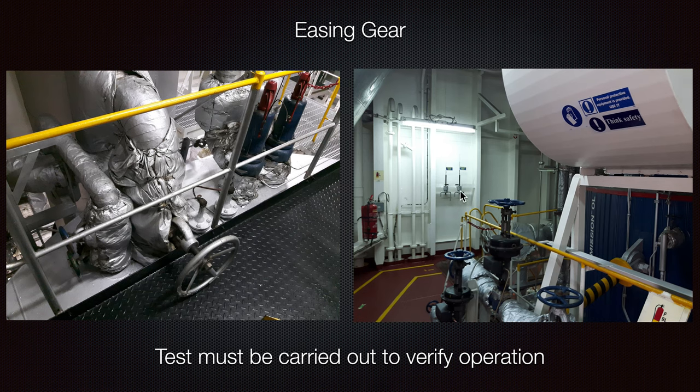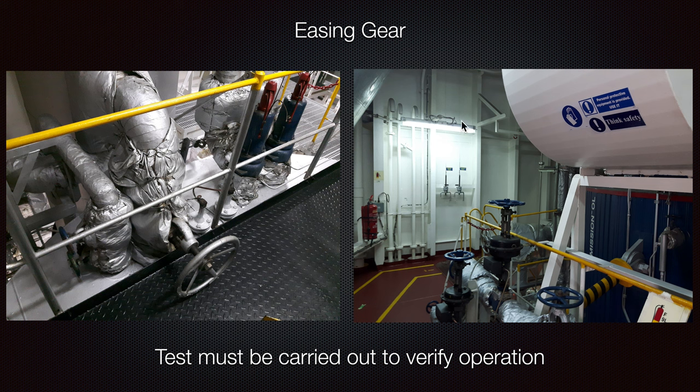Here we can see the easing gears on the top. These must be tested, because if your wires are not properly maintained, you probably cannot lift your safety valves. You can see where it goes and attaches — it is necessary to check if the parts are moving and if you can operate them. Otherwise, in an emergency where it is necessary to open the safety valves from a safe distance, they will not be operative, which is not a good solution.